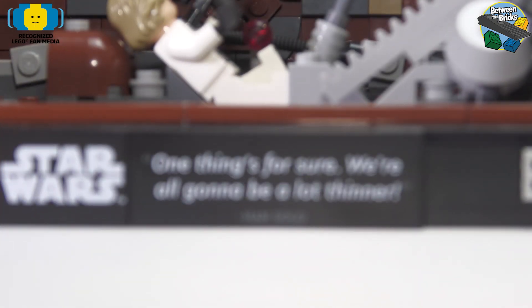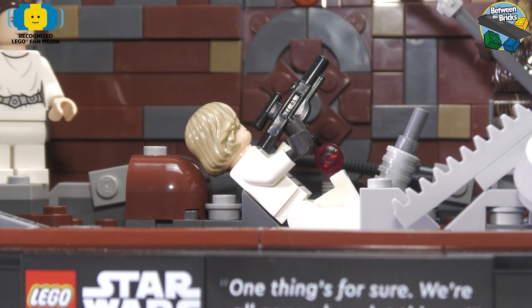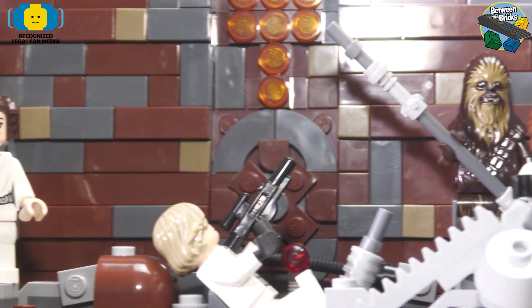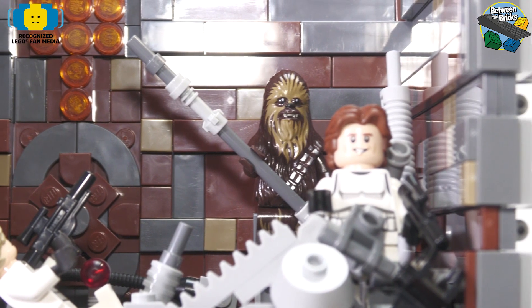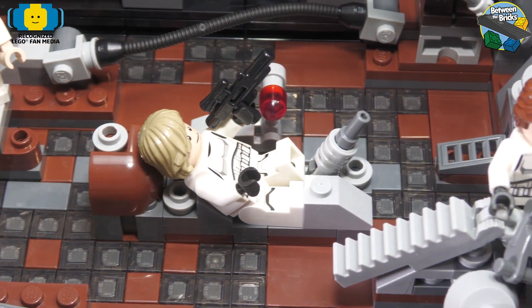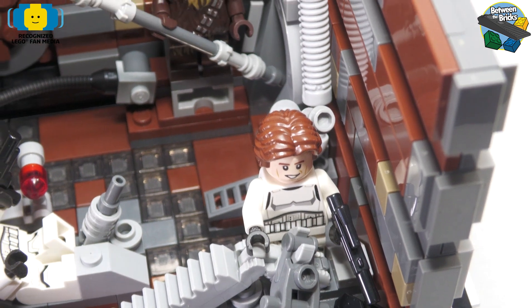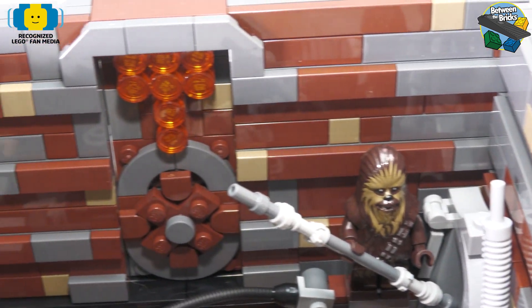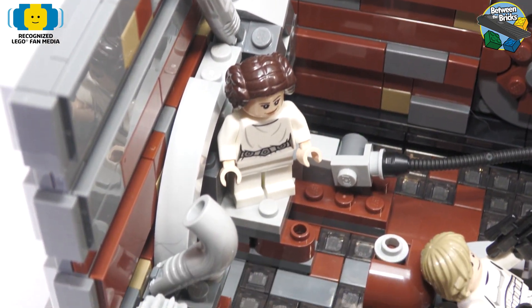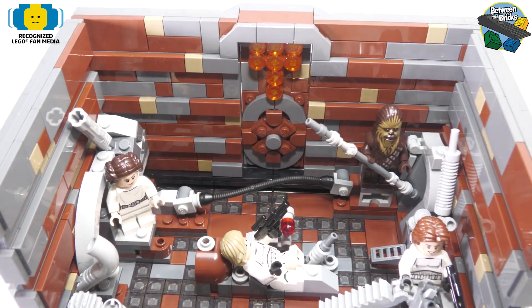Last but not least, we have the controversial set of the three: the Death Star trash compactor. I do feel like this one is overpriced at $159.99. It has 200 less pieces but two more minifigures than the training on Dagobah, but I don't feel that the price disparity matches what you're getting dollar for dollar. I do love the scene though — it's fantastic and very iconic, and everybody remembers it from the film.